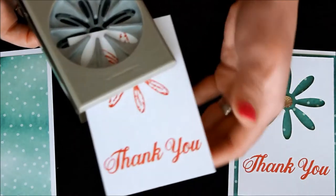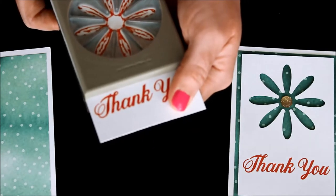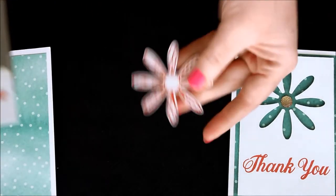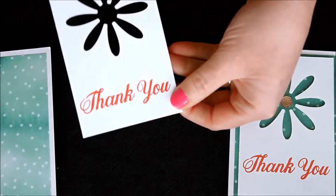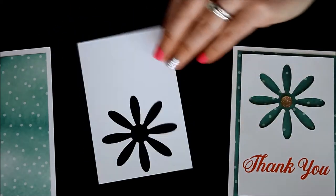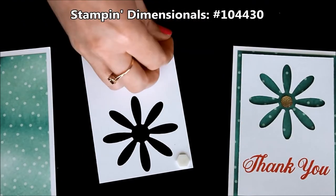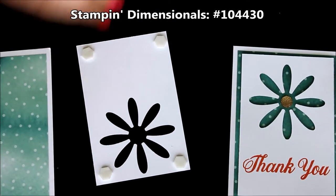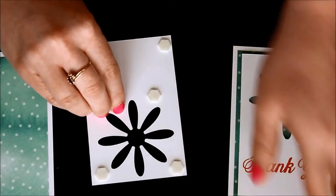So now I'm just going to slide this into my punch upside down so I can see where I'm punching my Daisy — and voila! Now we have that fabulous Daisy for our other card, and now we have our card front all ready to go. So I'm just going to add some Stampin' Dimensionals along the outside, and then some just around that Daisy, just to be sure. You all know I'm an over-user of Stampin' Dimensionals, so that's okay.